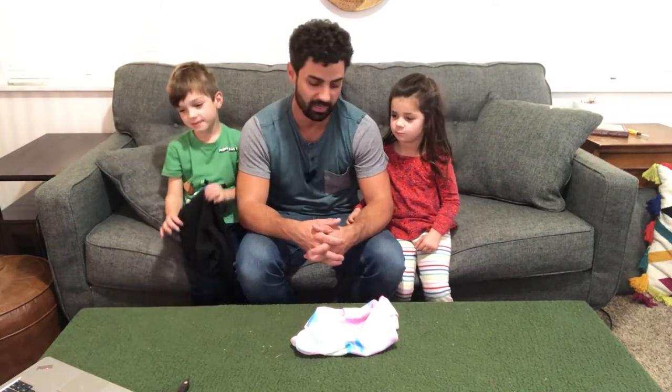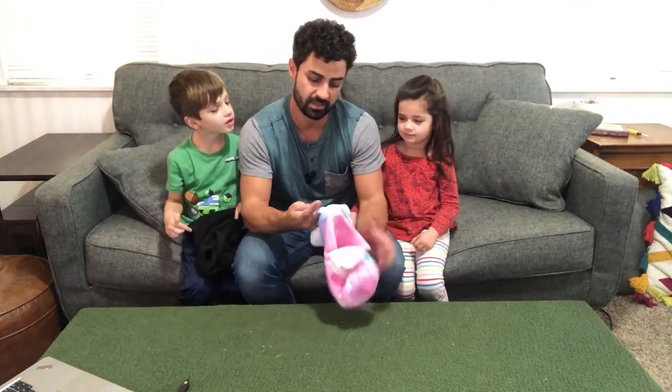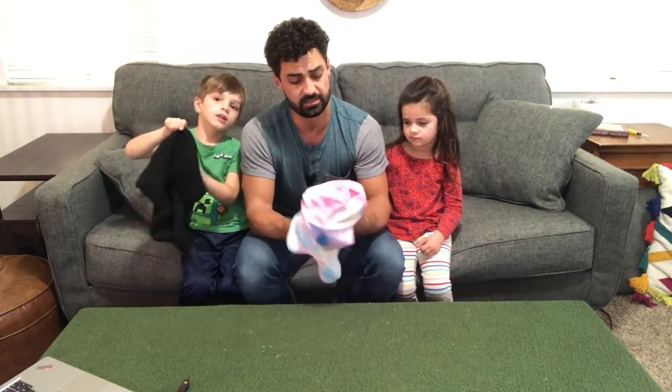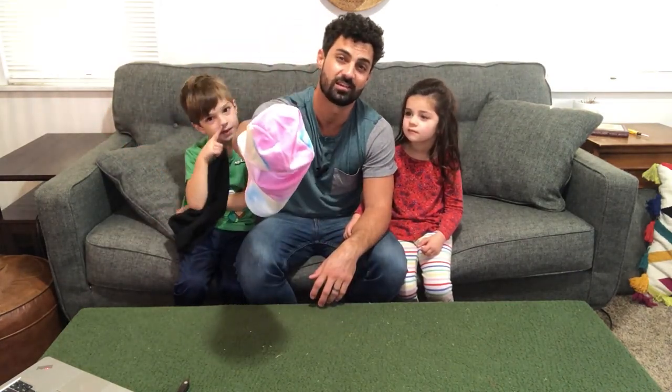These are going to be great this winter to help keep them warm when they're out playing in the snow. You guys excited for some snow? Yeah! These are really good quality — really excited about these Venswell kids ski masks. If you're looking for something like this, make sure you check these out.